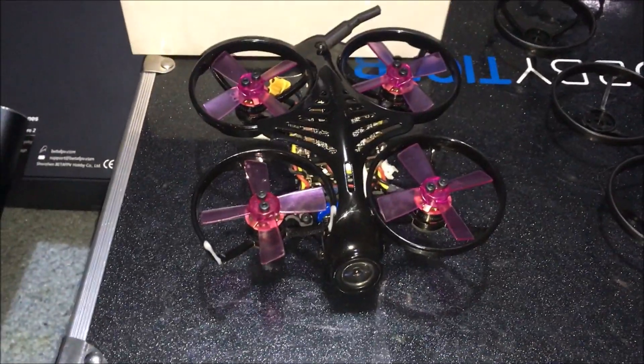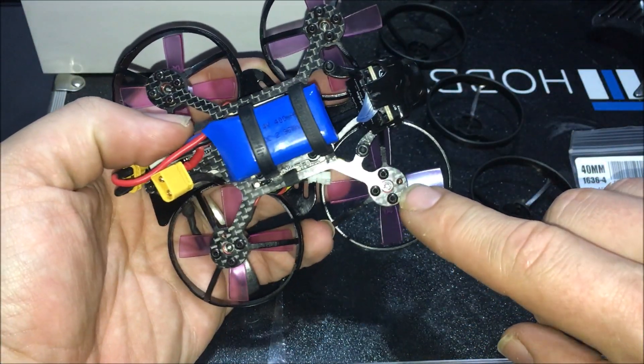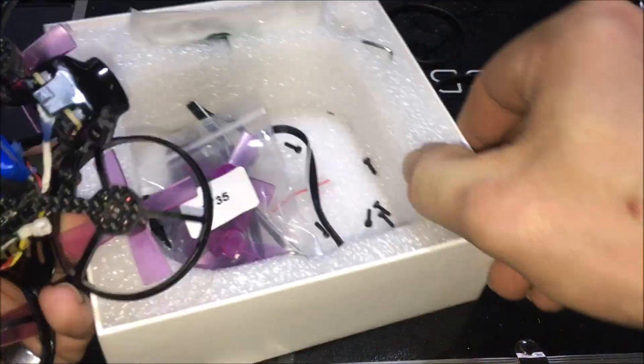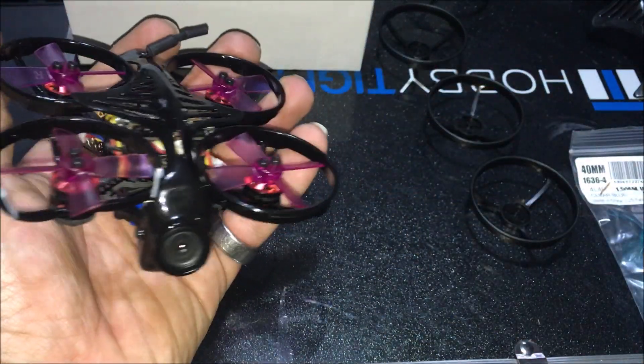I think it's really just the guards, so we're going to get them changed out. After examining the base of my motors, we're missing a screw here and a screw there. They did give you extra ones in your pack, which is probably why. You're going to want to keep an eye on your motor screws.